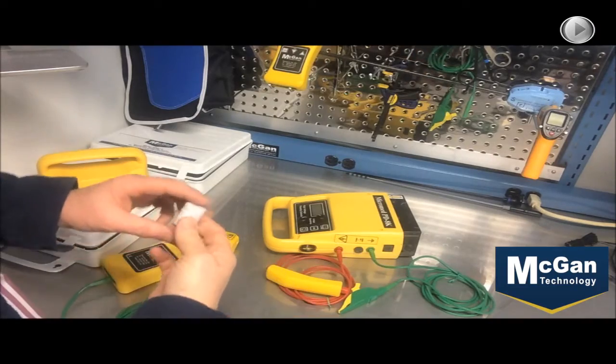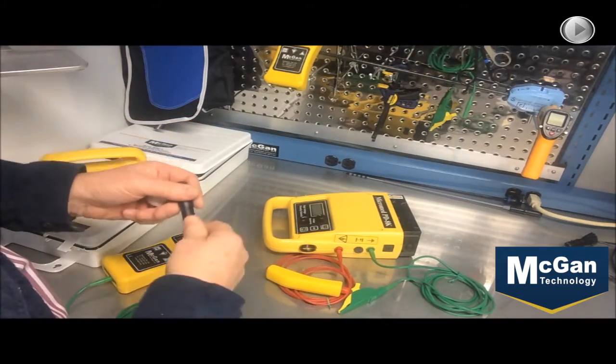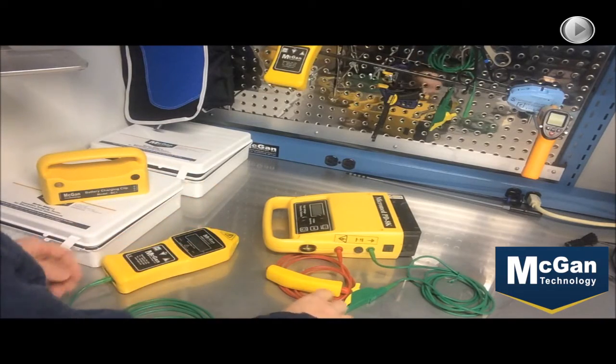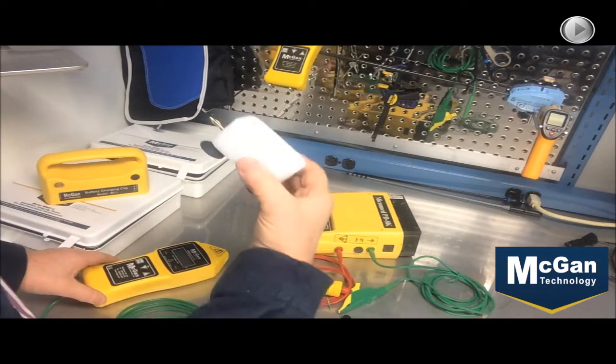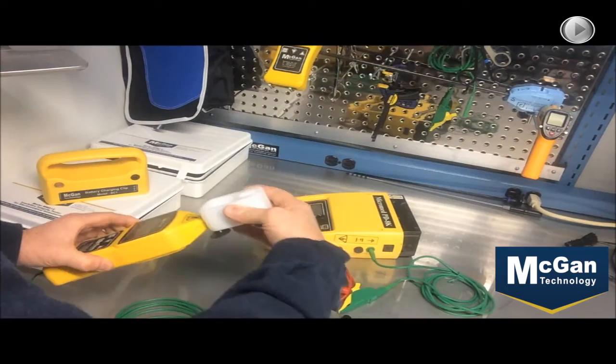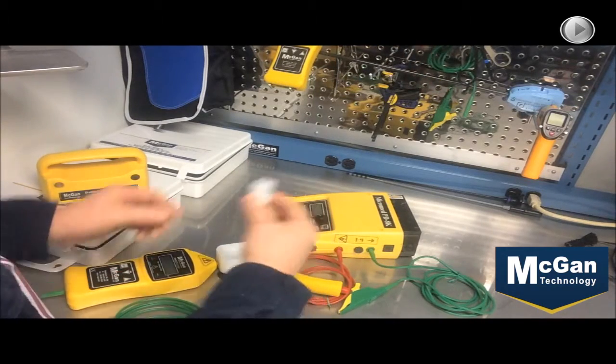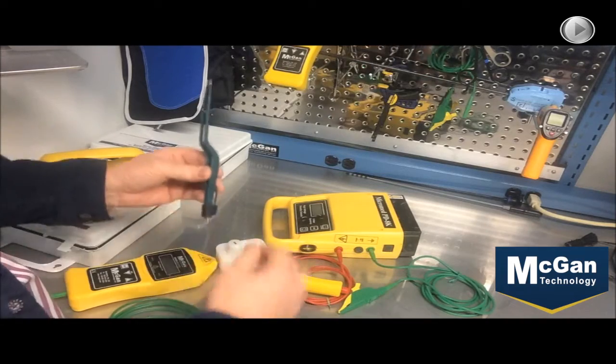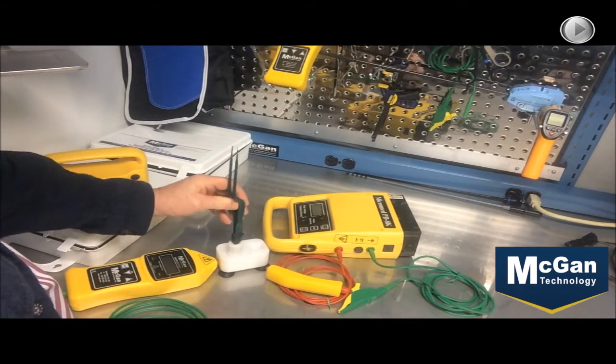Today we're going to show you how to use the new bipolar fixture along with the adapter that comes with it. First you start out with the saddle, which hooks into the 513 product. The fixture fits inside the saddle, which in turn accommodates the bipolar instrument.